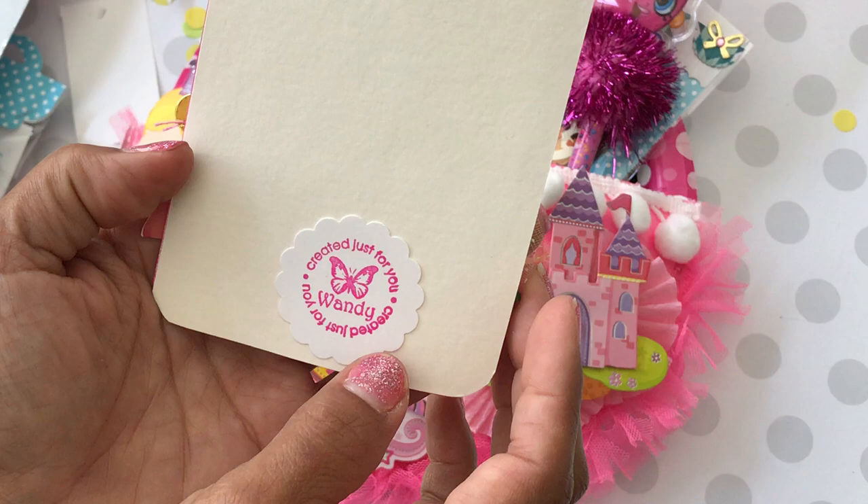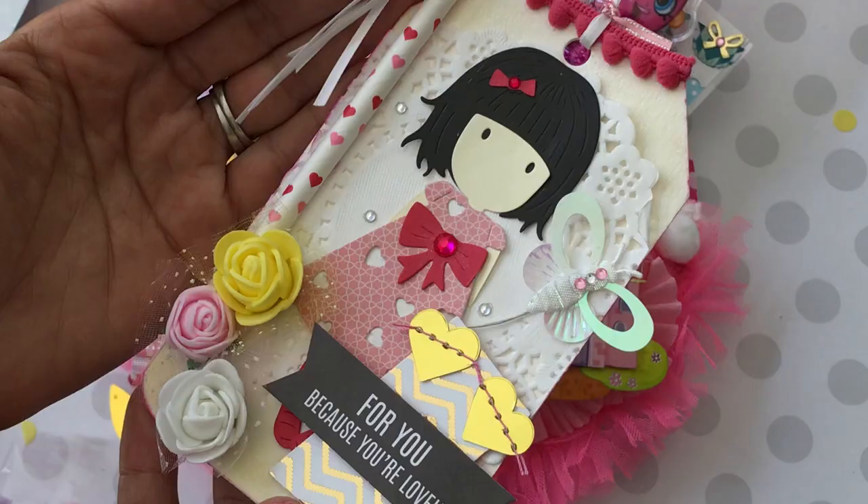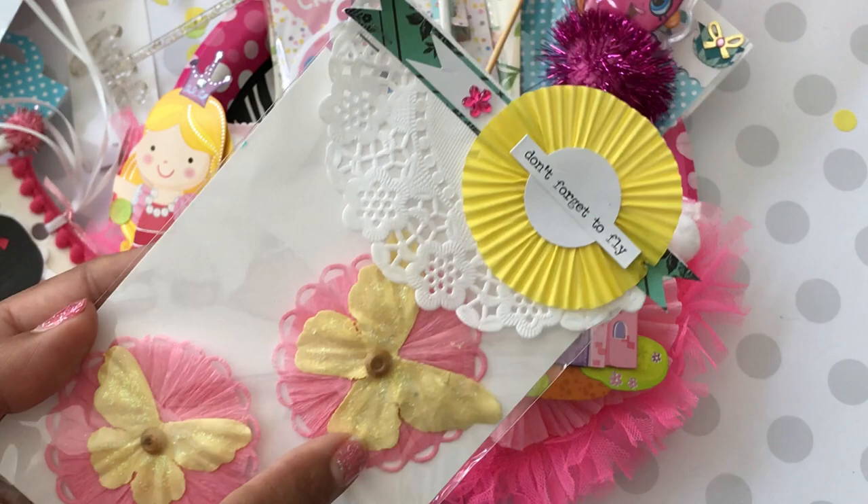Wait, it says Wandi — am I saying your name wrong? Oh my gosh, you'll have to tell me. Maybe that's your name. Anyway, super, super cute. And then we have these beautiful embellishments made out of crepe paper — how pretty. She used her dies and then those pretty butterflies. And look at the top, it says 'Don't forget to fly.' Pretty packaging, love that.